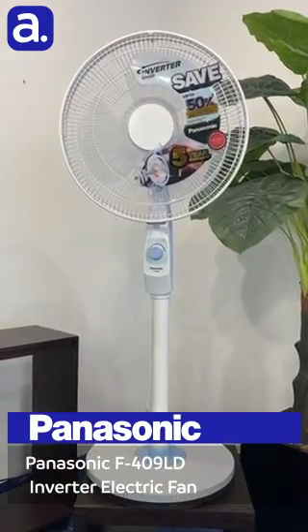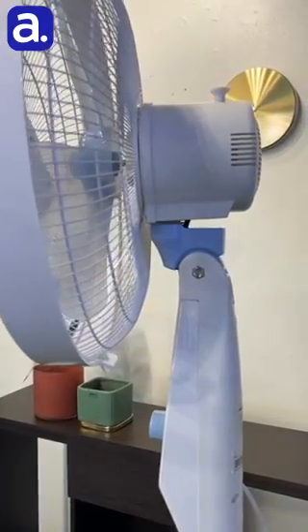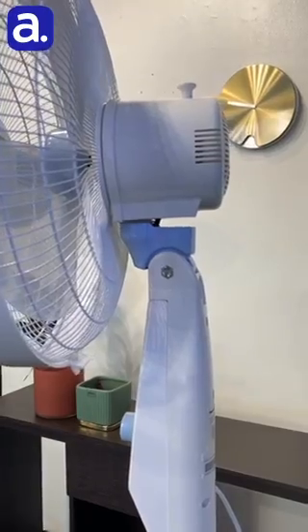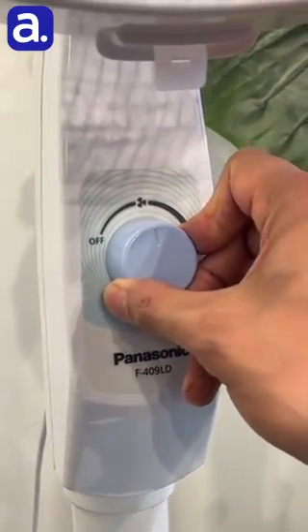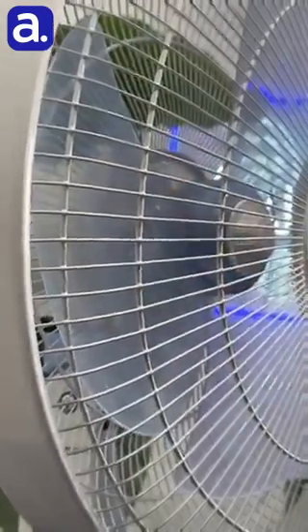The Panasonic F409LD inverter electric fan has a VC motor that uses 50% less energy than AC motors, a dial knob that allows for precise airflow, and a lock protection safety feature.